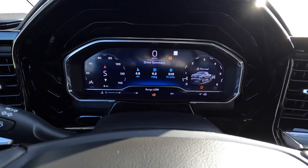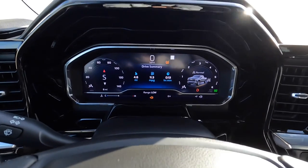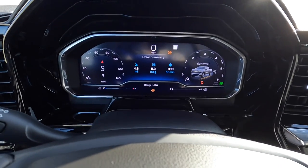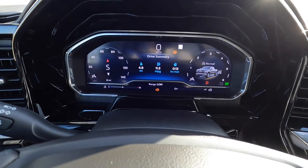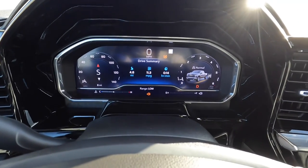0-60 in the 2023 Silverado with the 5.3 liter Vortec. We're going to do just a light rev and then we're going to go, and then we'll do a second one that's purely off of idle. I'm not going to rev it very high because it just wants to spin and break tires loose.